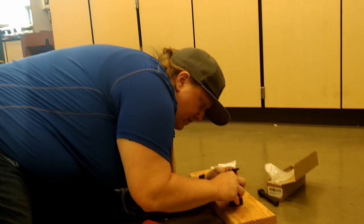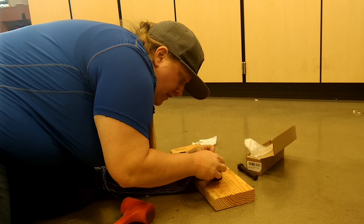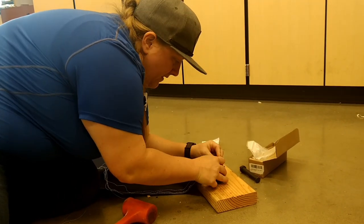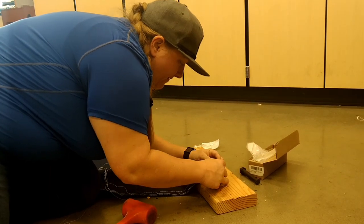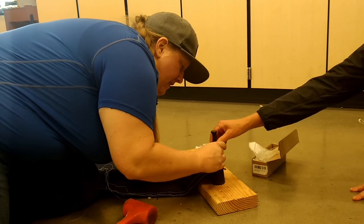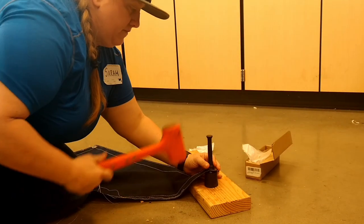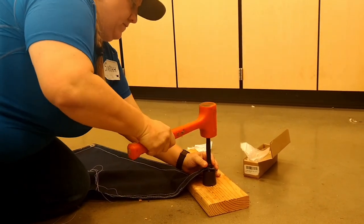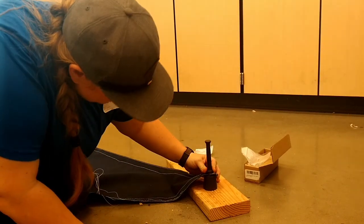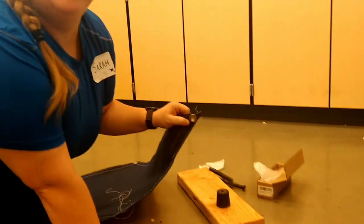I'm not naturally as crafty as my wife, so sometimes these things are a struggle. Those are pretty cool. It's like the bedazzler — it's the grown-up bedazzler. You put it in there like that, then you hit that thing. Otherwise you can hit your fingers. Oh my god, we did it!